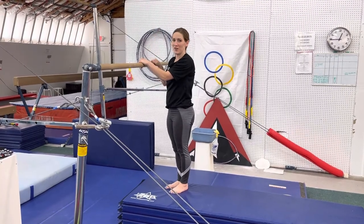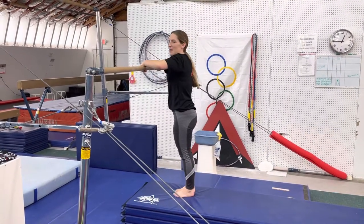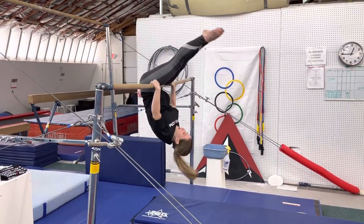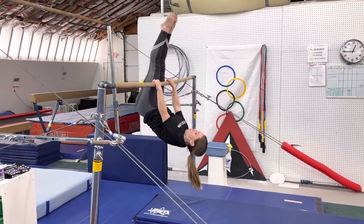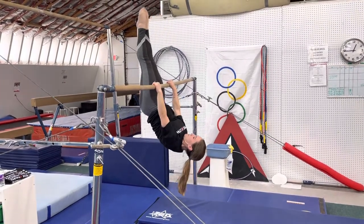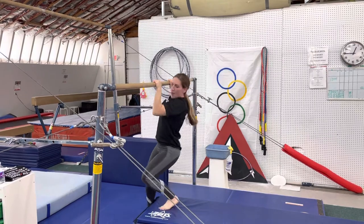That's a really challenging one. So they would roll forward into the hollow body position and they're trying to hold from knees back up to the hips — knees back up to the hips.